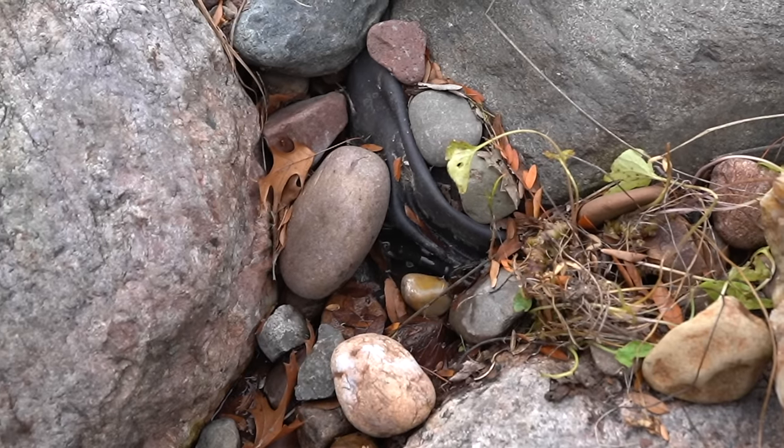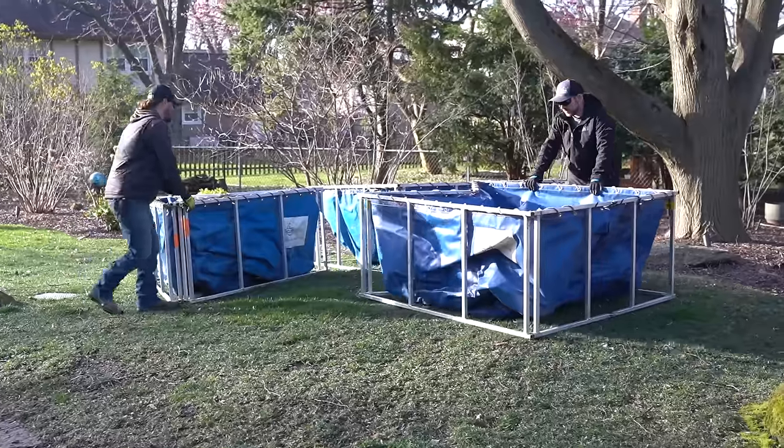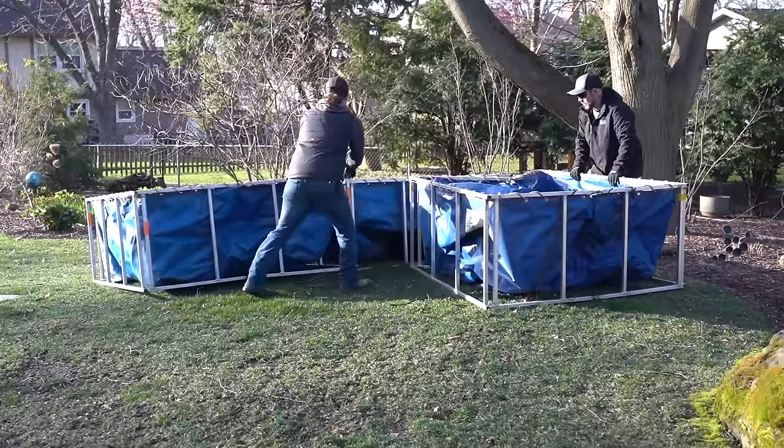We want to make sure there's a good line of communication between us and the homeowner. Throughout the winter, something could have gone wrong — a low edge, losing water a little faster, or lights out. It's nice to know those things ahead of time. Meanwhile, the rest of the guys were moving equipment to the backyard and getting everything prepped. That's one of the efficiencies: everybody is always moving and doing something — not one person standing around waiting for the next step.